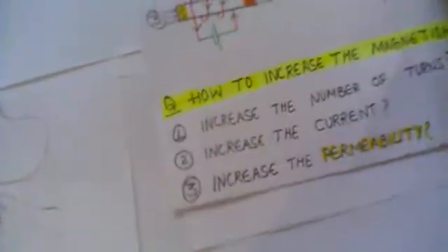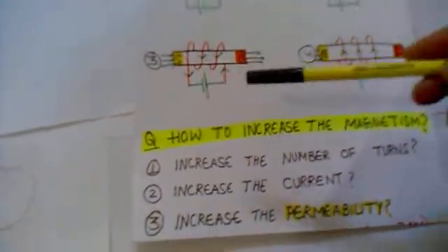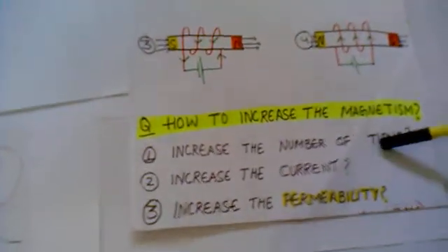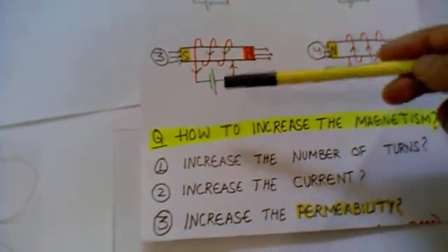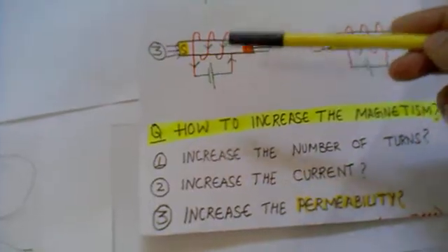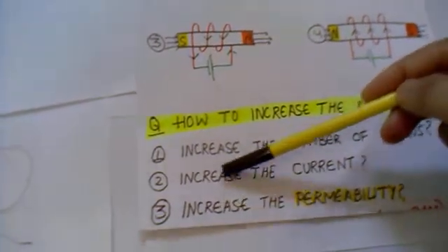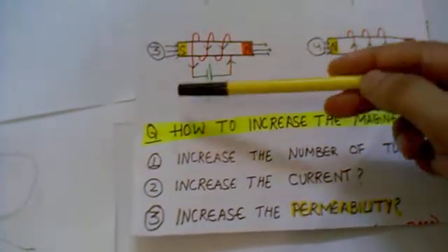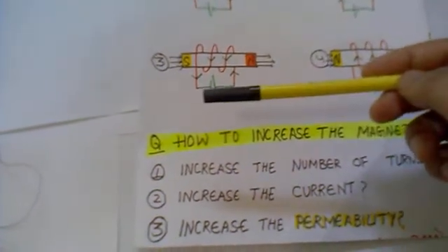As I have already said, we can increase the magnetism of electromagnets. There are three methods to do that. The first one is you can increase the number of turns — if you increase the number of turns, you increase the flux and hence your magnetism increases, creating a stronger magnet. The second method is you can increase the current flowing through the wire, which also increases the flux and again creates a stronger magnet.